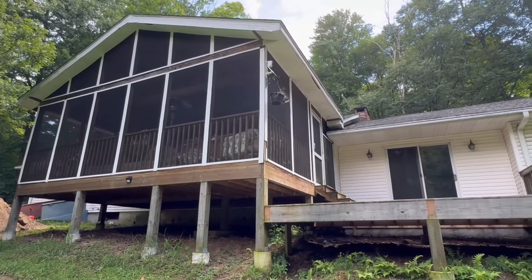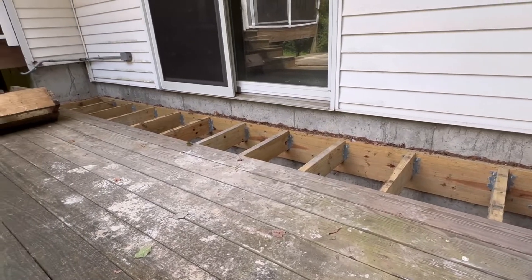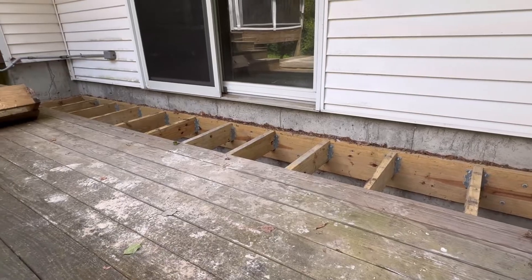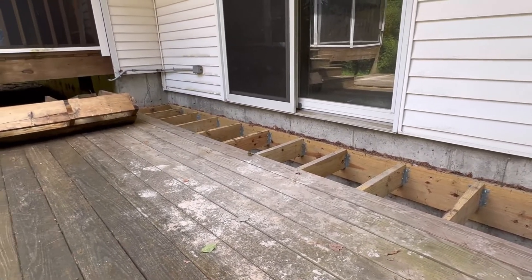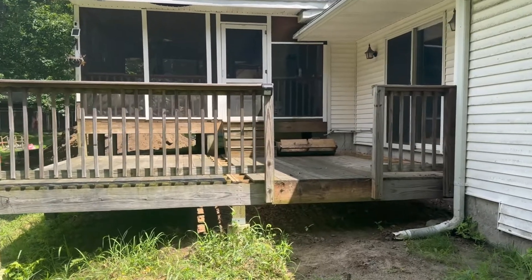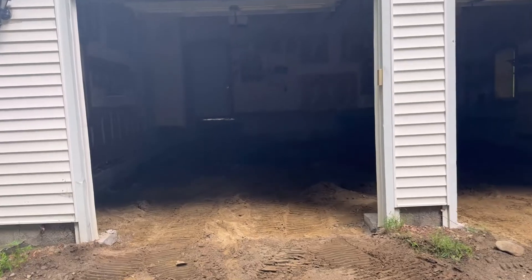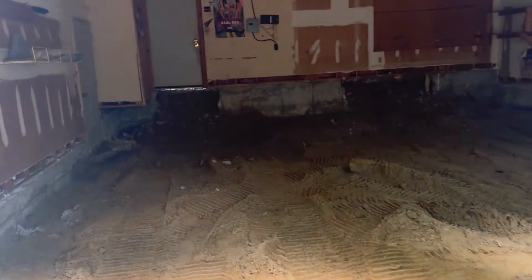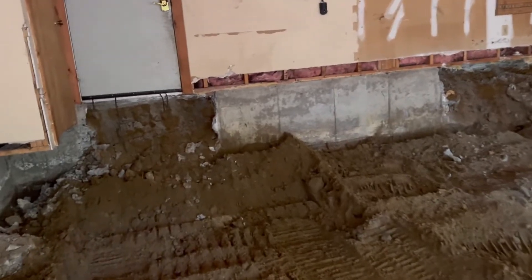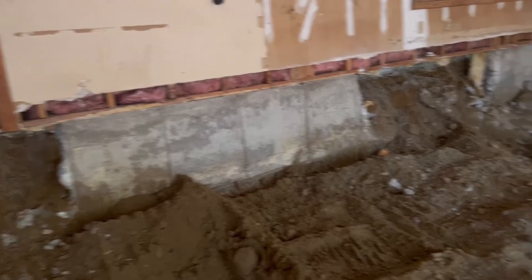The sunroom is connected to the house, so we will be lifting that along with the house. The issue with this deck is that it is actually bolted to the foundation, and since the foundation is coming out, all these bolts will have to come out. We've dismantled it to the point where it's just hanging on until it's supported by the beams for the lift, and then it will go up along with the house. If there were just a deck here and not a sunroom attached, the deck would simply be removed and put aside, then put back on afterwards.